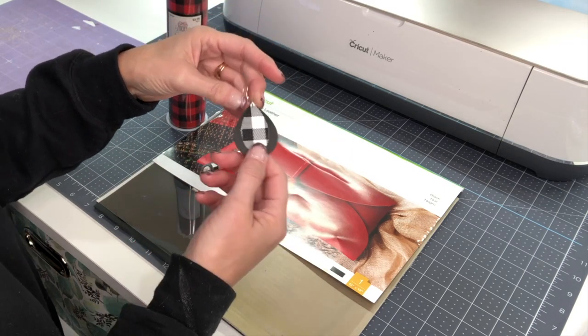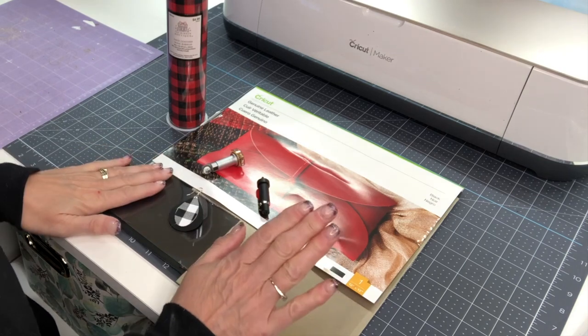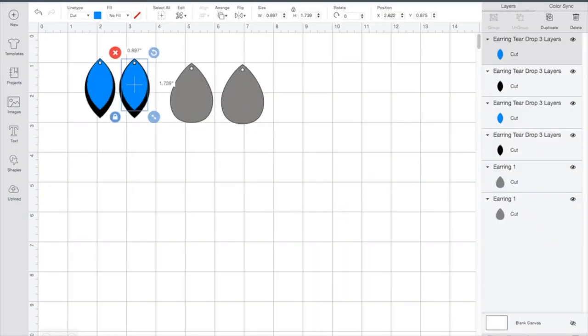Give me a second and we'll jump over to Design Space and I'll show you how I put the designs together, then we'll come back to the machine and get cutting. In Design Space I'm starting out with a couple designs — I'll make these available in my resource library on my blog. I'm doing two different type designs because we want to do one with the HTV using the blue and black setting, and the other one we're going to add a second layer with the faux leather.